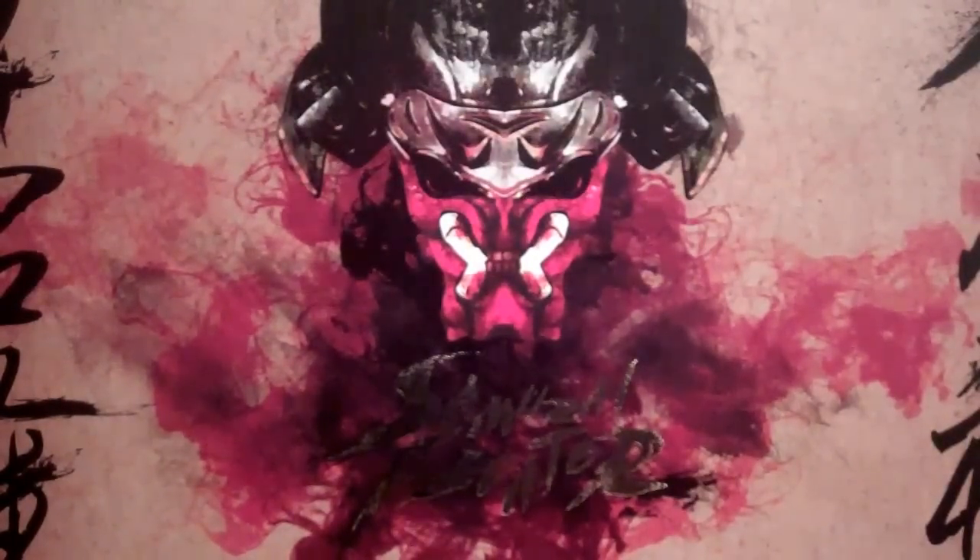Mishmatch1496 here with another great review, this time of the Aliens vs Predators Samurai Predator from Sideshow. This figure was given to me to review from Toy Anxiety, a great toy store — definitely check them out.